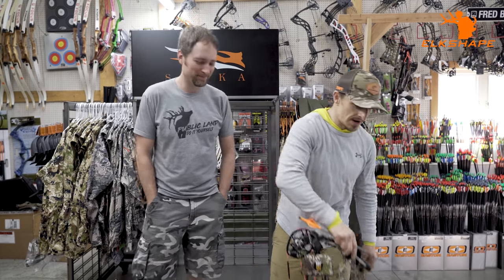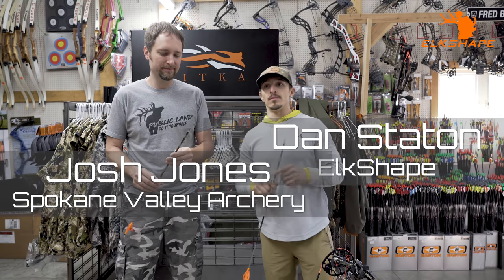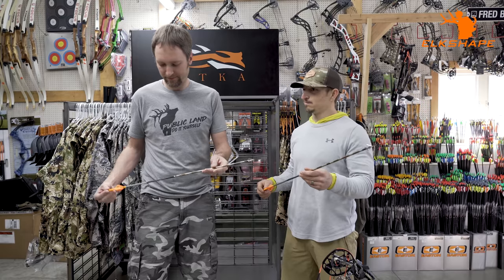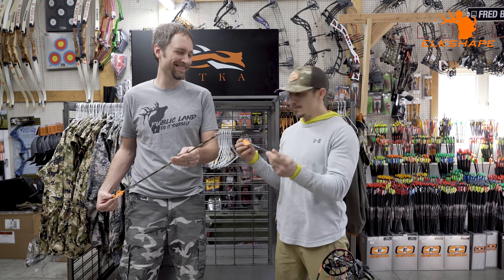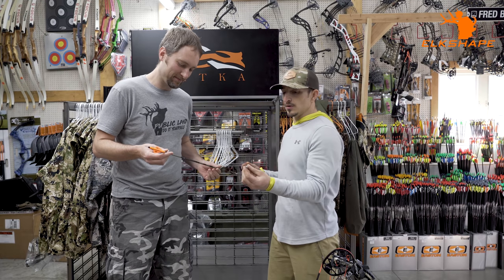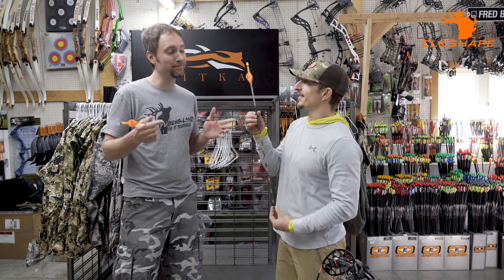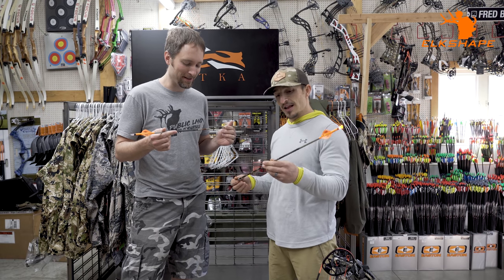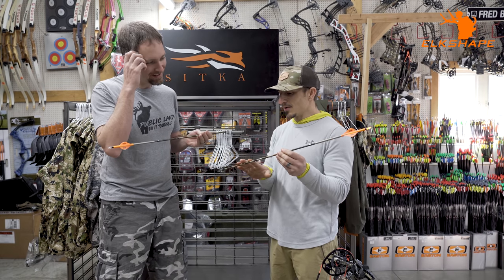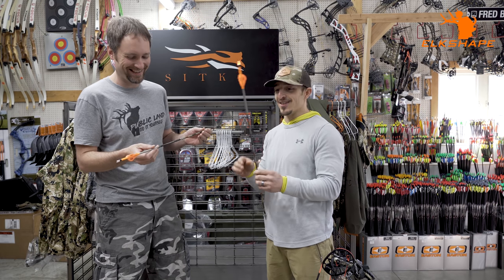We're talking about arrows today and hunting — this is straight off the quiver. I am in turkey hunting mode, hence the lighted nock. This is an FMJ; it looks like an old-school Easton XX75 — the Tamo. They were very popular. That's what I started with. I don't think they run these anymore, but I bought a lot of them when they came out.